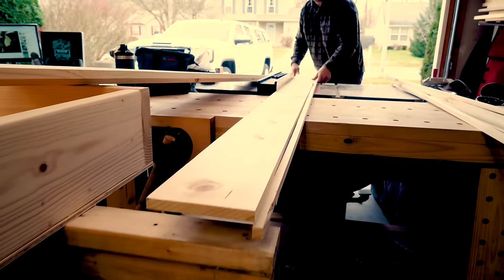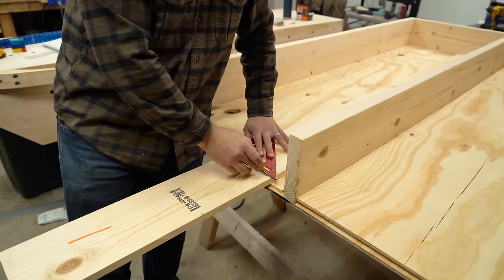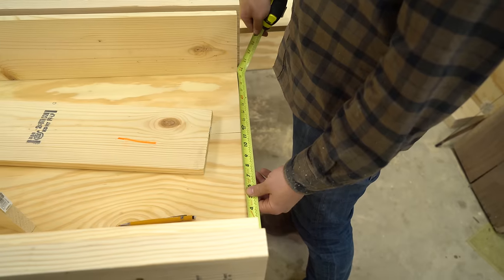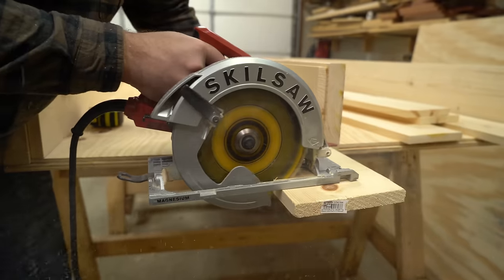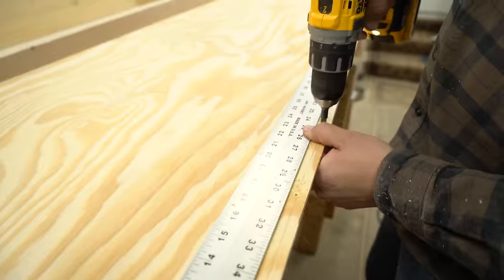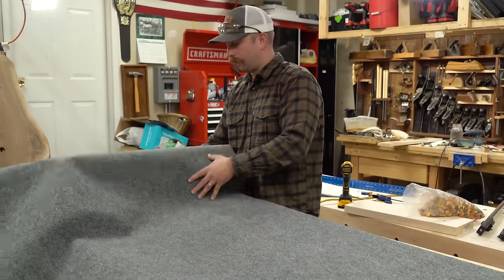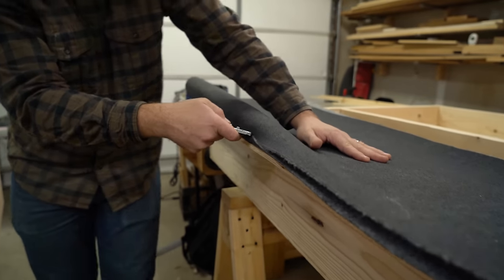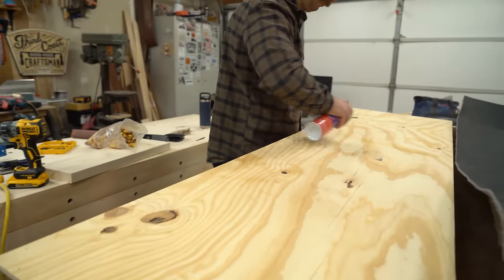I'll use my table saw to rip some one by eight pieces of pine down to six inches wide to make my drawer sides. If you don't have a table saw you could just use your circular saw. Using the drawer bottom as reference, I mark and cut the long sides, then I measure the inside distance and cut the front and back. A lot of plywood comes with a good and bad side — I wanted the good, smoother side down on these drawers as they'll be sliding on glides. So I'll flip the drawer bottom over and countersink all the holes from the underside. But before I attach the sides I'm going to put down some carpet. This cheap indoor-outdoor carpet works perfect for this and keeps your stuff from banging all around. I rough cut the carpet to shape, then spray some spray adhesive to keep it from moving around while I screw down the sides.